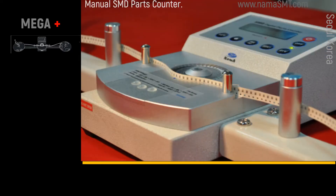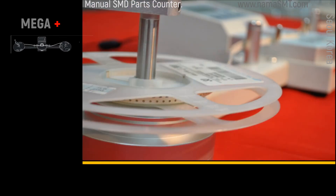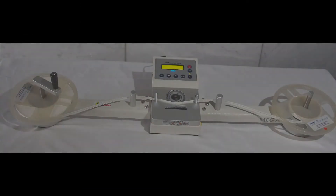Even Mega units produced 30 years ago can receive maintenance service until now. Because of these advantages, Mega is still the best manual SMD counter in the world, and many customers continue to select Mega steadily.